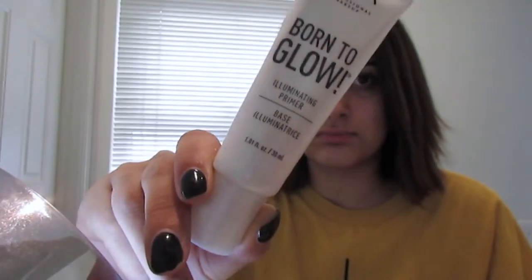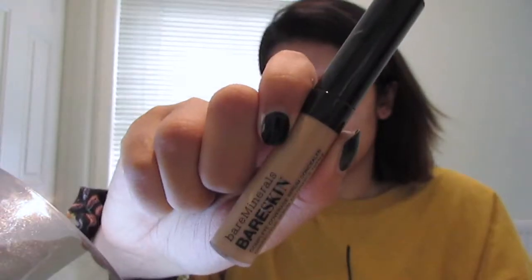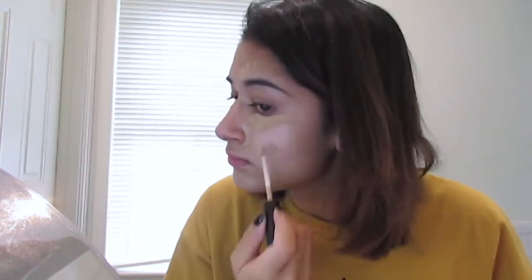To start off I'm priming my face using the NYX Born to Glow Primer before moving on to concealer. I'm placing the Bare Minerals Bare Skin Concealer under my eyes, around my nose and then on any blemishes I may have before blending it out with a damp beauty blender.